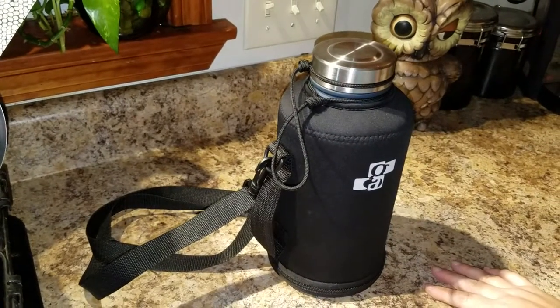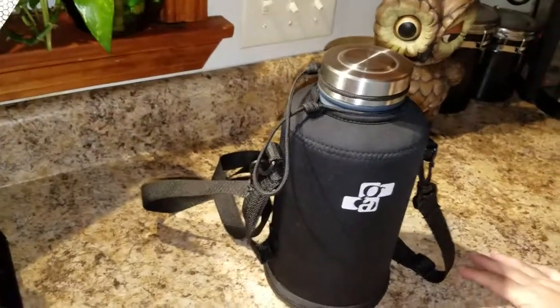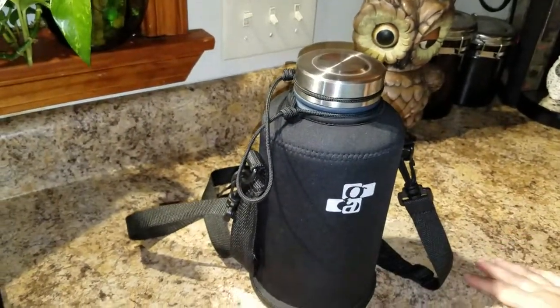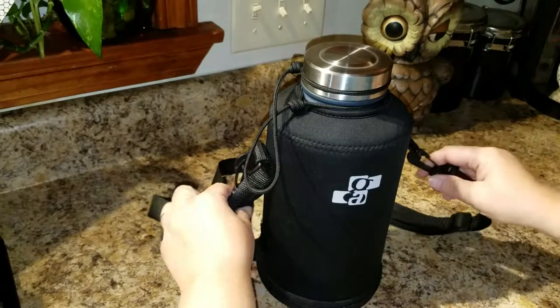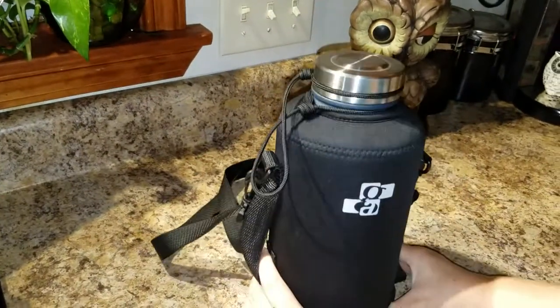He prefers this one to his other one because of the sleeve. It's a great stainless steel insulated growler, and it comes at a fraction of the cost of some of the more expensive ones, so you can pick yours up on Amazon today. And that's my review for the stainless steel 64 ounce beer growler.